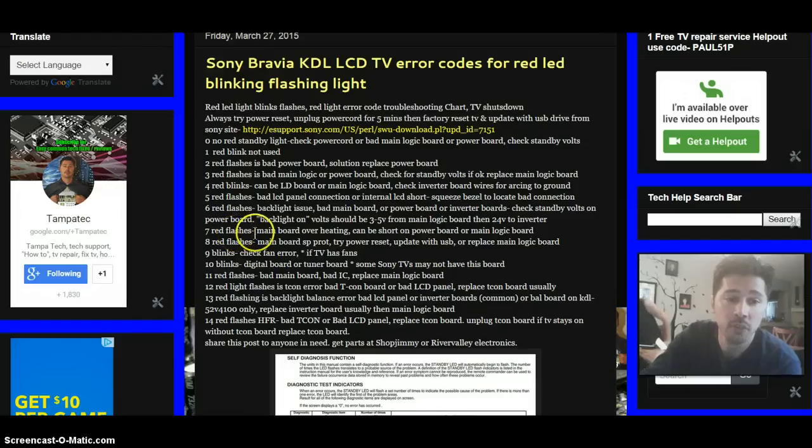Seven red flashes could be the main board overheating. The main board could be overheating because of a bad part on the main logic board, or there could be a short on the power board going into the wires to the main logic board. It could be one or the other or both. Try to locate where the short is coming from — sometimes it's an IC, a diode, or a transistor. If you can't find it, the power board is the most common culprit, then the main logic board.